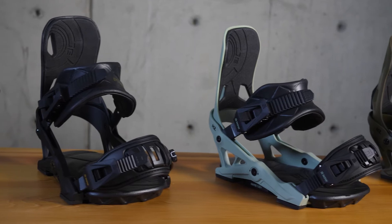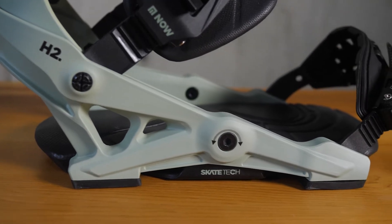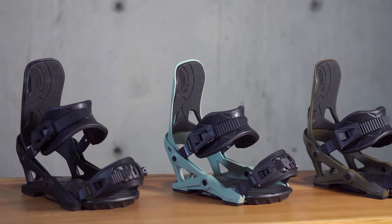Alright, 2022 IPO. The IPO is an all-mountain freestyle binding with a flex rating of 5 out of 10, right there in the middle in a sweet spot. This is pretty much your daily driver.